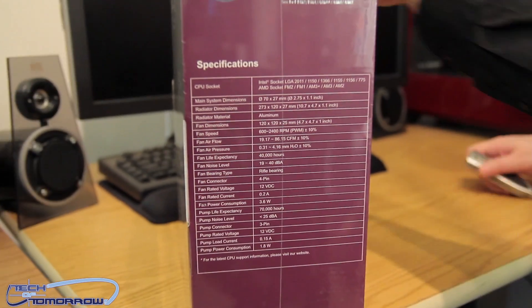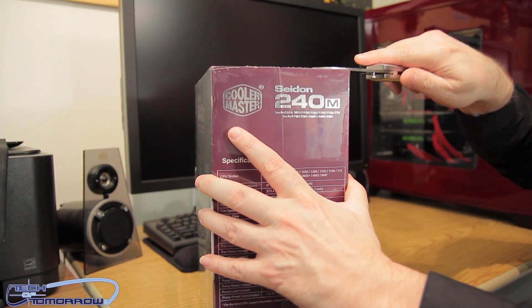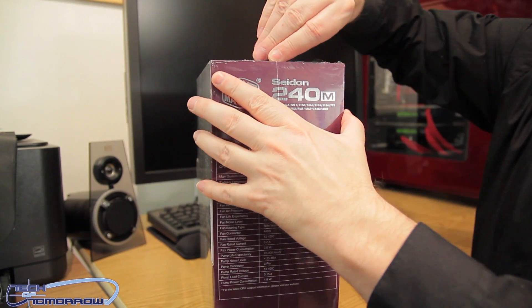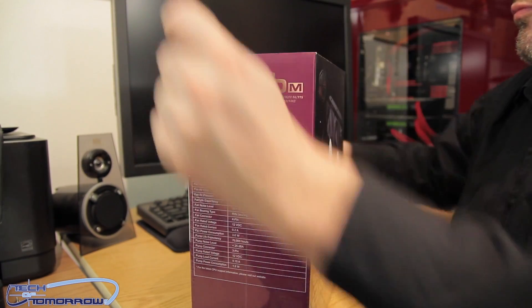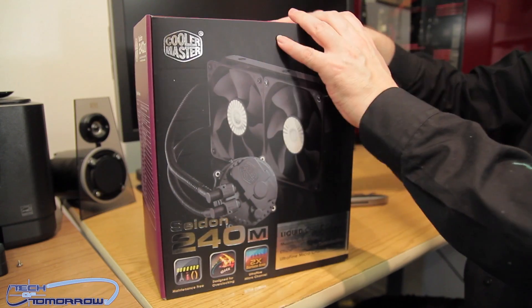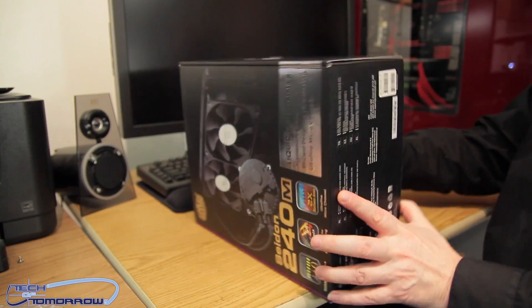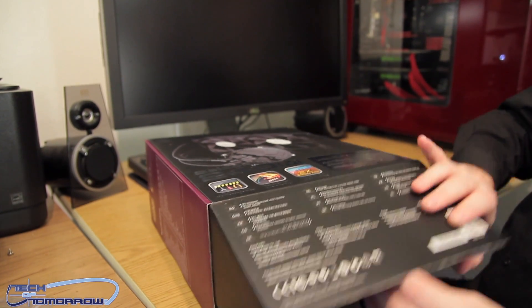Now let's go for the unboxing. Taking the trusty knife and making a nice insertion on top, we peel the plastic off — like a kid on Christmas morning. I've never seen this particular box before, so unboxing is an adventure for me as well as we discover how to open it up. And there we go — it pops open right here.